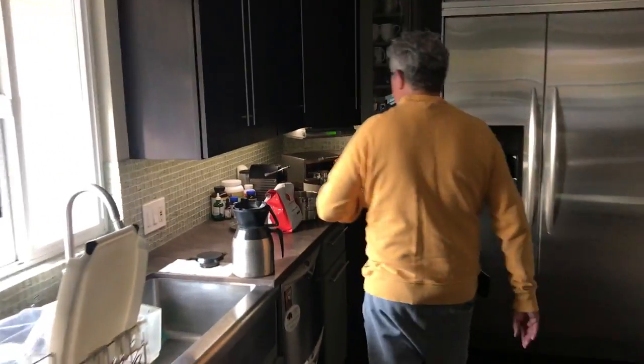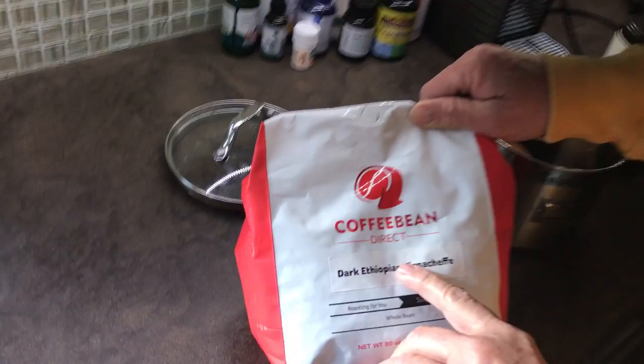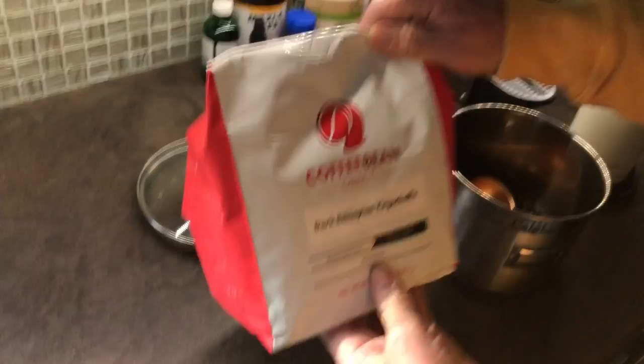Hi, I'd like to show you how to make a great cup of coffee. The first thing you have to start off with is some great coffee beans. I found these great beans — it's from Coffee Bean Direct, it's dark Ethiopian Yirgacheffe. It's incredible coffee.